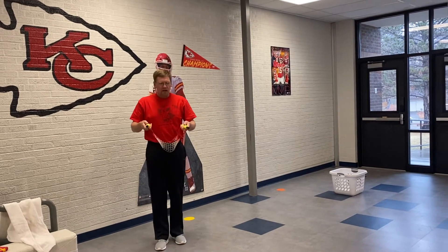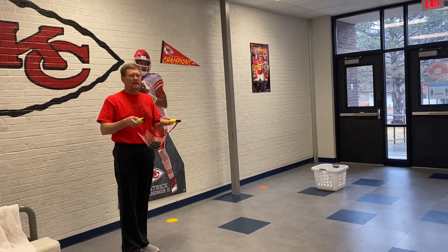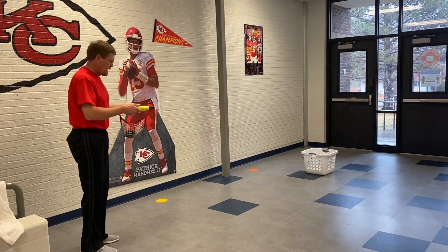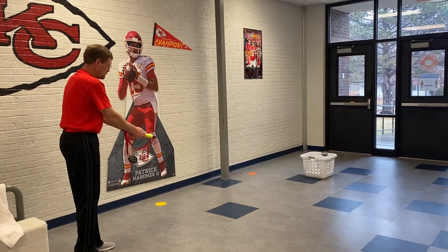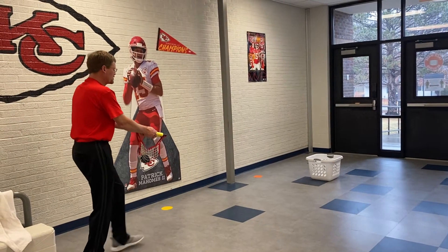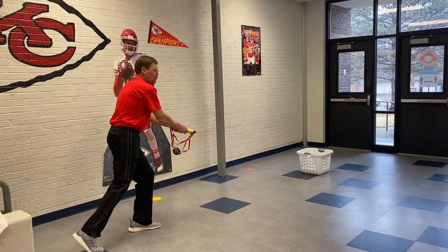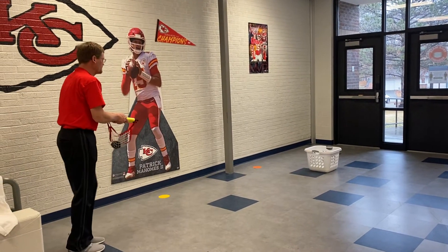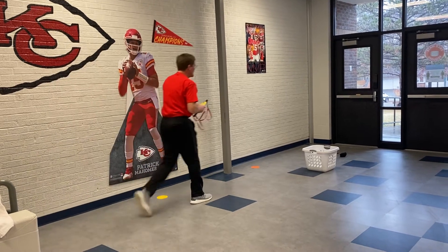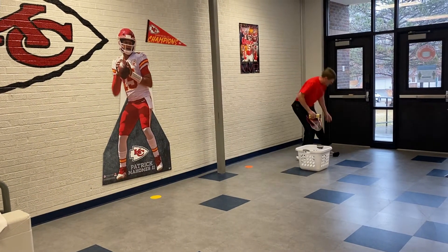Now, I'm going to also demonstrate with the fling it a target. I have a regular laundry basket over there. I'm going to angle my fling it down just a little bit. I'm going to step to my target and open my hands all at the same time. Step, open, and I miss my target. I'm going to go pick up my sock that I missed and come back.